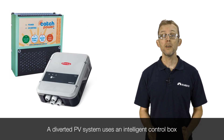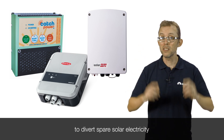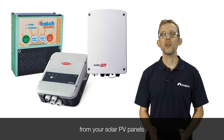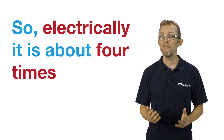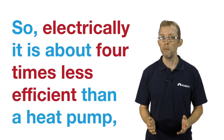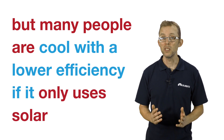A diverted PV system uses an intelligent control box to divert spare solar electricity from your solar PV panels into a conventional hot water tank. Electrically, it is about four times less efficient than a heat pump, but many people are fine with the lower efficiency if it only uses solar electricity.